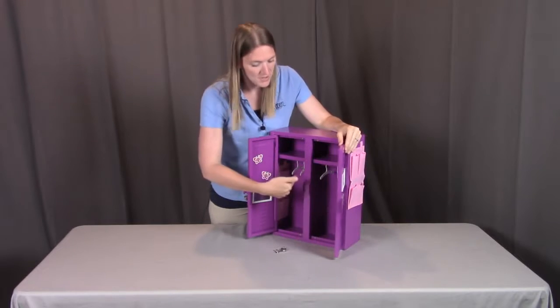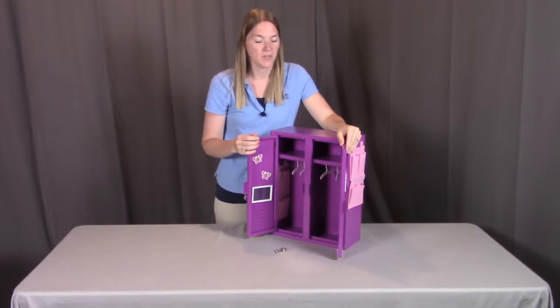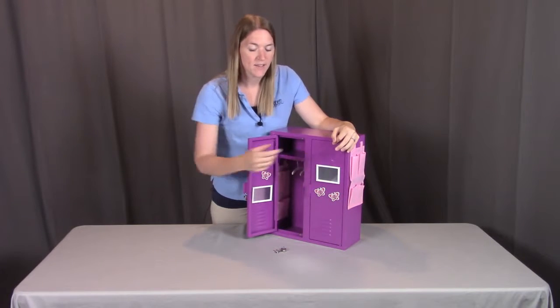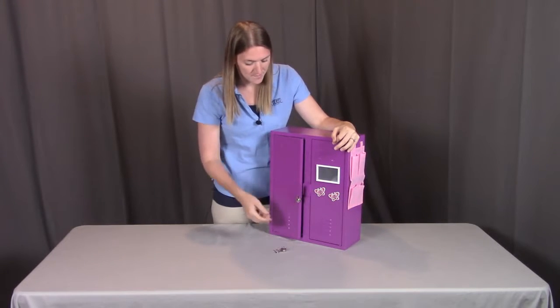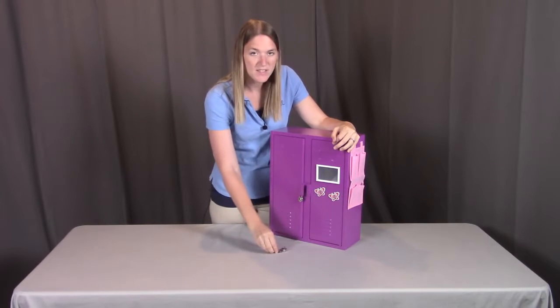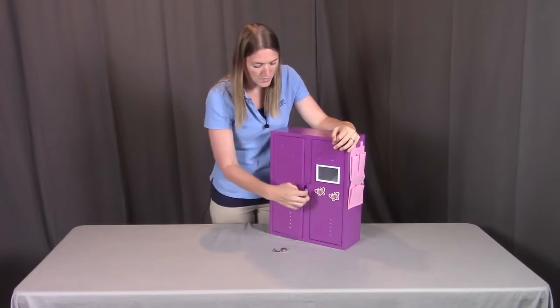You also have these hangers so that you can hang the doll's clothes wherever you'd like. Note that there are slots here where you can insert a doll name tag onto the doll lockers themselves. You also have the ability to lock the lockers shut using the keys provided for both lockers.